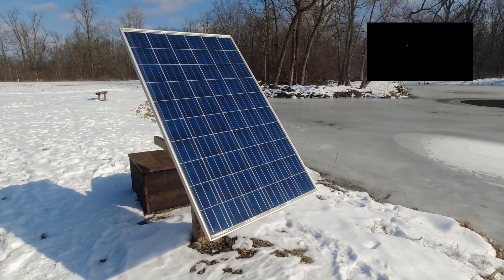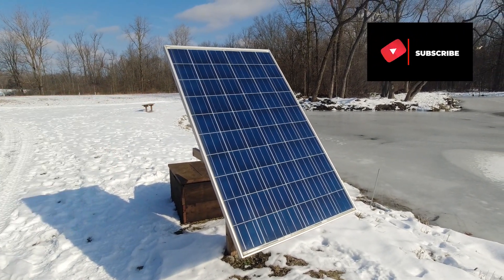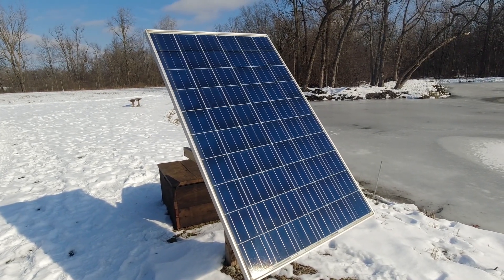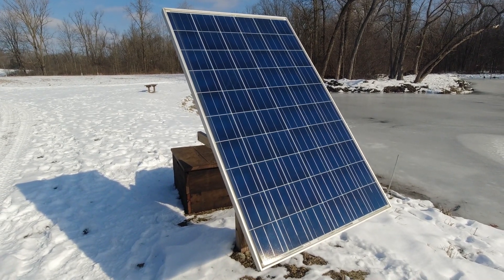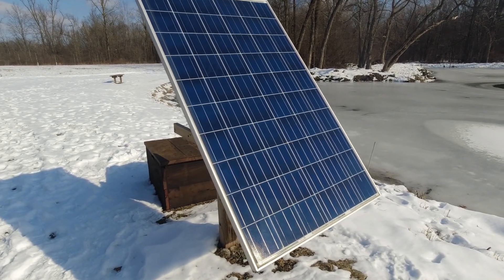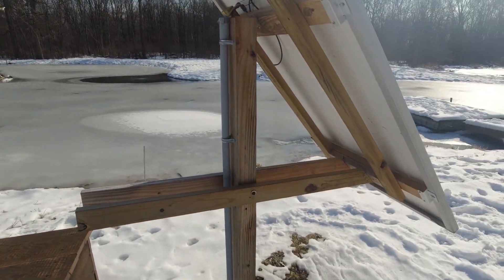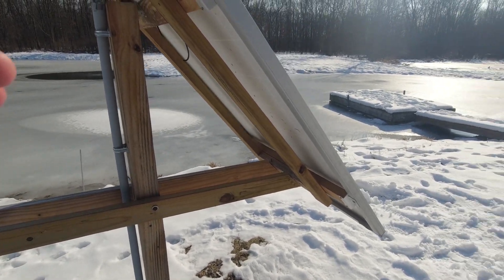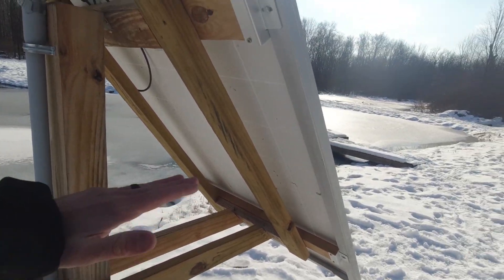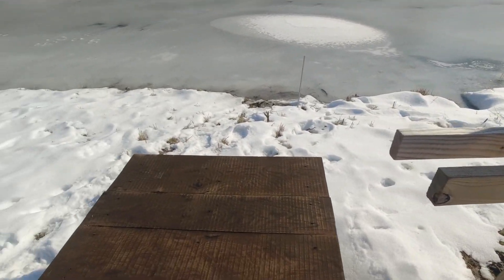Alright, solar panel pond pump aerator crash course 101. Here's the solar panel — this is a 240 watt solar panel. I was able to get this on Facebook Marketplace a few years ago; it used to be on a mall rooftop somewhere. These things usually last like 20 years, so the efficiency is still awesome — it's only about five years old. I built a frame for it to account for the winter angle, since the sun's going to be lower. During the summer I can move it up higher to catch those solar rays, and from here it's wired into this box I built.